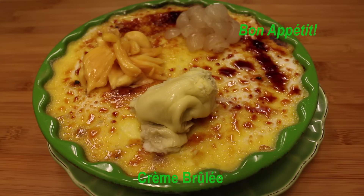Hello, this is Sophie from Sophie's Kitchen. Today we're going to make crème brûlée with durian, jackfruit and longan.